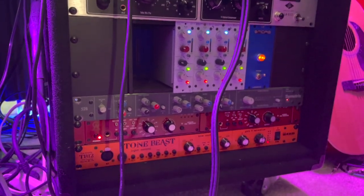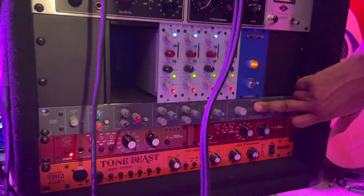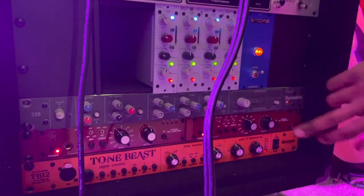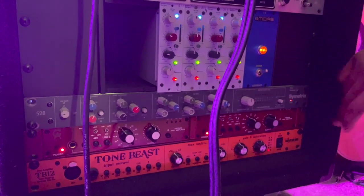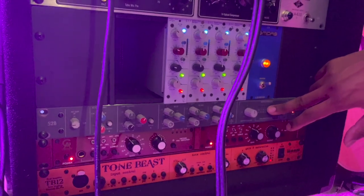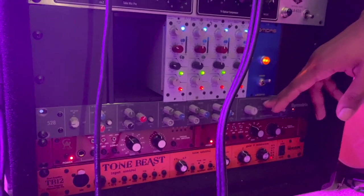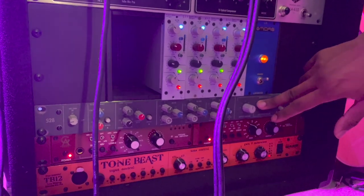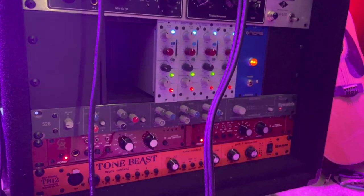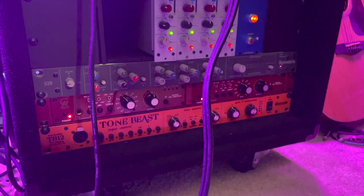I run my two organ tops through the Golden Age preamps. Then here I'm running a cheap preamp I found in a pawn shop — did some research and it turns out it's a Summing Metrics preamp used in radio stations back in the day. It has an 80s vibe. I don't typically use it on much, but I've got my organ bottom coming through there just for giggles — and it works, it sounds good. The Tone Beast I use only on guitars.